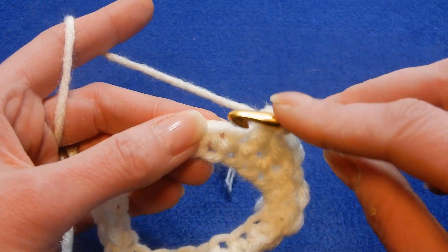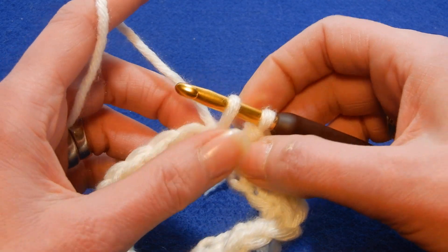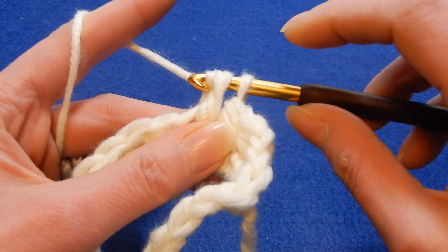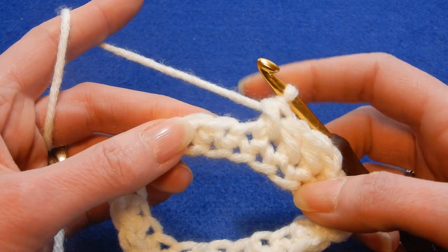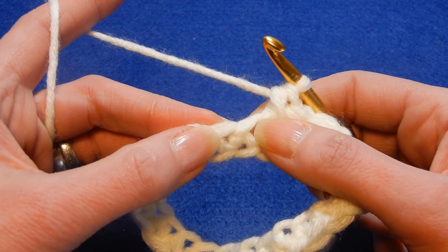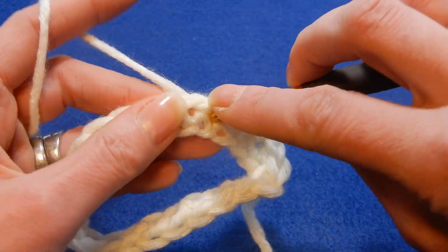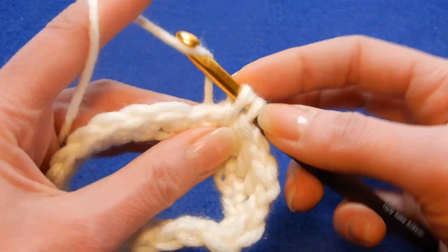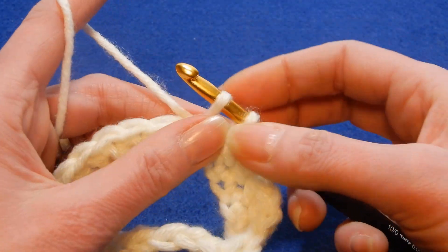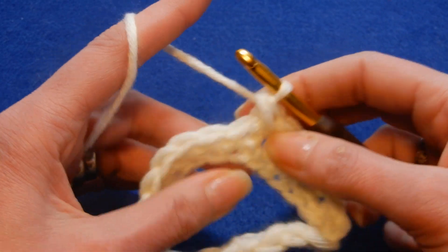Move to the next stitch. Pick up a loop, then go back to the stitch that you worked before and pull up a loop. Three loops — pull the yarn through all three loops. Move to the next stitch, pull up a loop, and go back to the stitch you worked before. Pull up a loop, three loops, pull the yarn through all three loops.